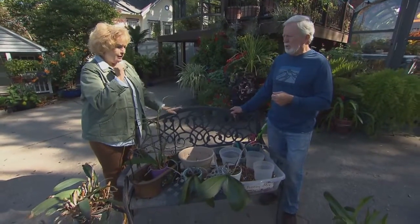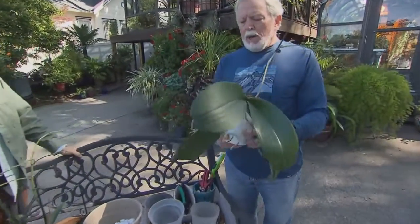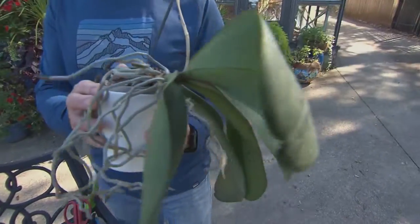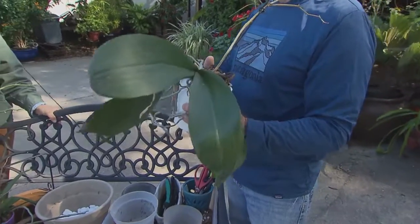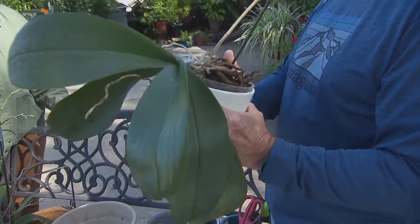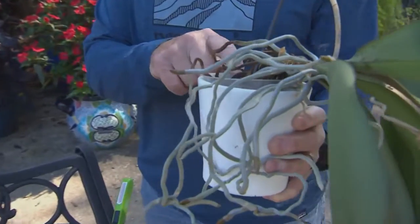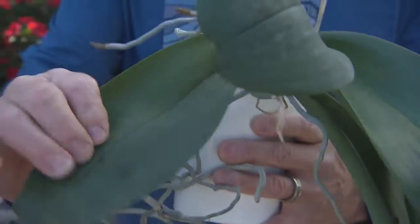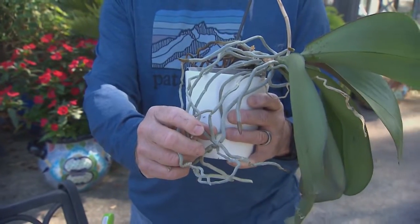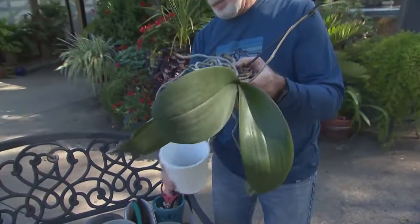Let's talk about repotting. Here's an orchid that has bloomed and is way overdue for repotting. Whenever you get roots growing over the lip of the pot, that is the plant's way of telling you it needs water, moisture, and food that it may not be getting in the pot. The slightly wilted lower leaves and the roots out here — which are actually very healthy — confirm the plant is not getting enough moisture and nutrients.